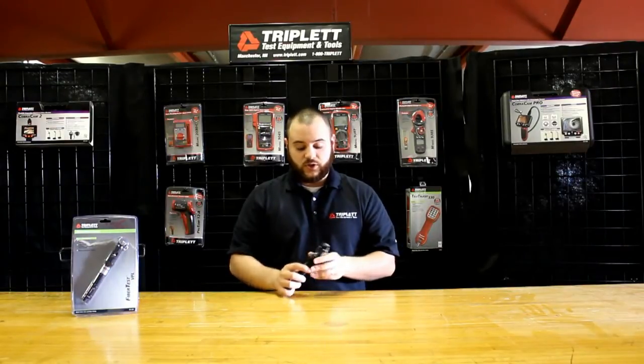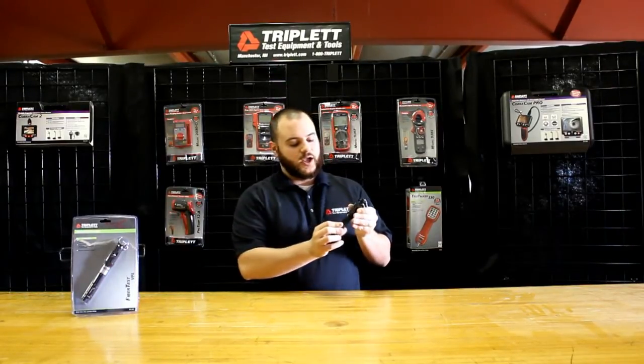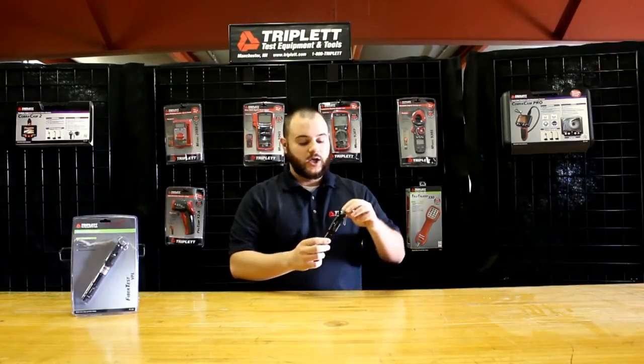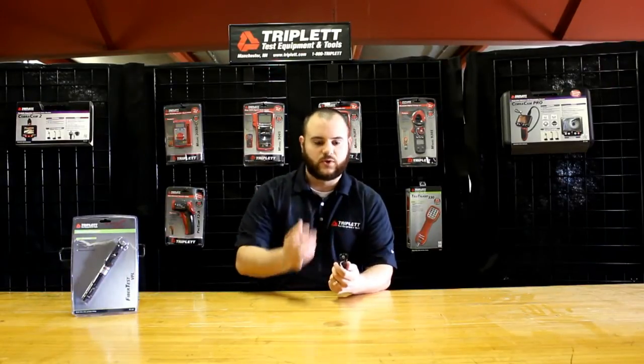Some of the other nice features on the unit is that it's a full aluminum housing, so very durable, very nice, clean finish. It's also got a nice rotating collar, and that allows you to protect the buttons so the buttons don't get pressed while they're in your pocket. We have a dust cover here, just in case, so you don't actually damage the tip. It makes it very easy so dust doesn't get in and you protect it for a long life.